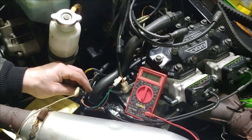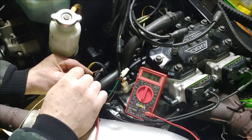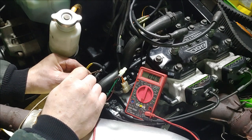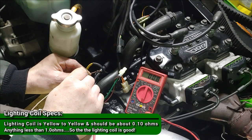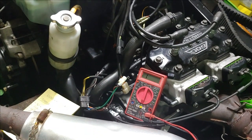We're going to test the lighting coil first. It's supposed to be 0.1 ohms. We're getting 0.8 to 0.9 ohms on that — so that's out of spec. Let's go ahead and mark that down.